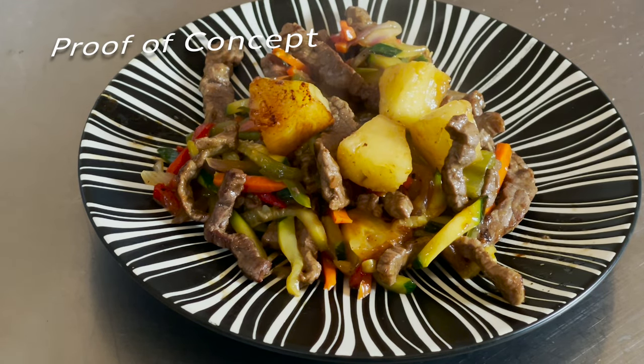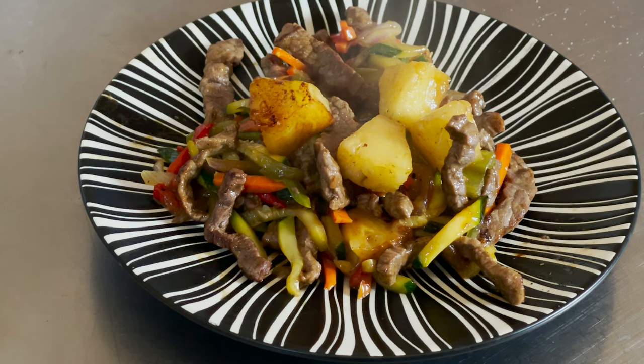Nothing is better than homemade stir fry. Take a look at this — we made it all ourselves and we used the Pampered Chef mandolin. We cooked it on the Cuisinart 360. Let's do it.